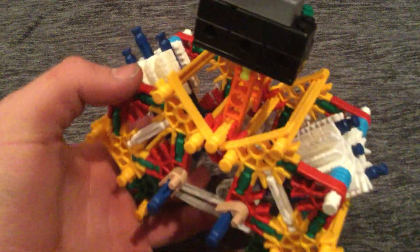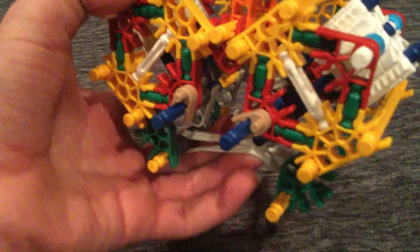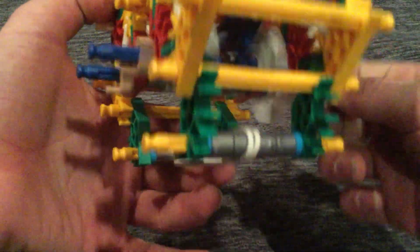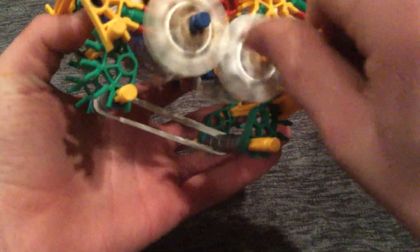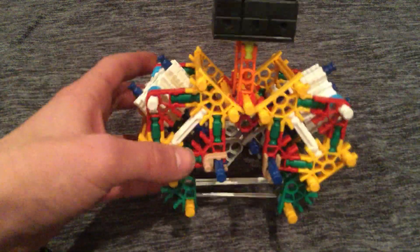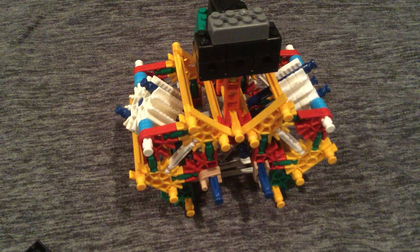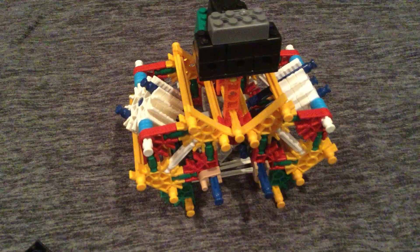If you want to see that mini one, I will be doing it in my next video. This is what the blower motor looks like. I hope you enjoyed watching this video and making it. Please like and subscribe, and I will show you that new video next time. See you guys.